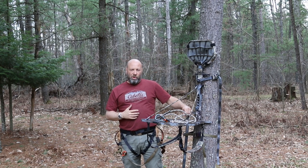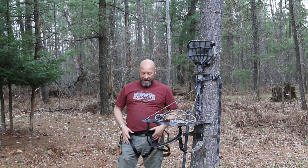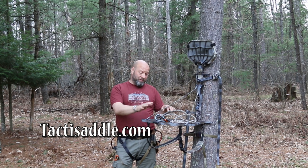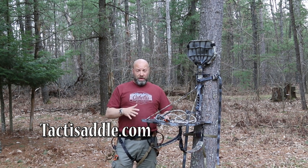Hey guys, welcome to Traditional Bowhunting Wilderness Podcast. This is Jason Samkovic and today we're going to talk about why a saddle type setup is safer than a tree stand. There's no denying saddles are safer — we're going to cover why.